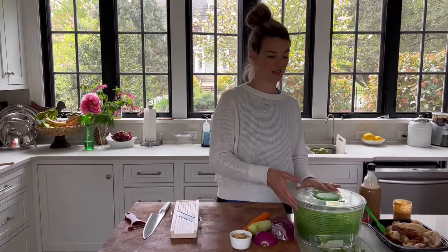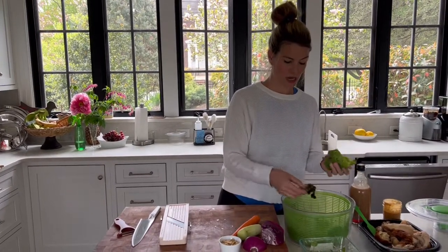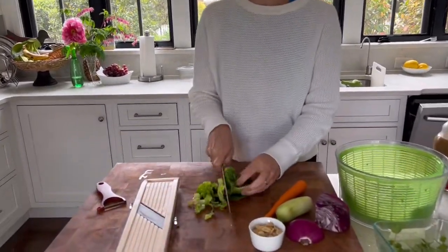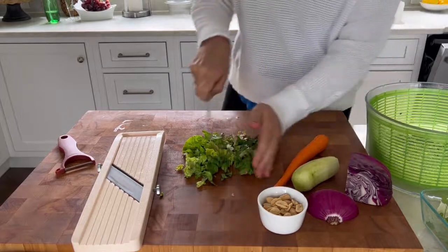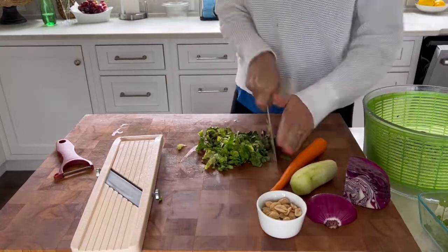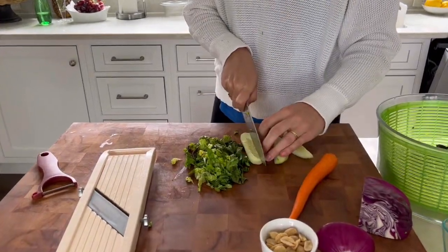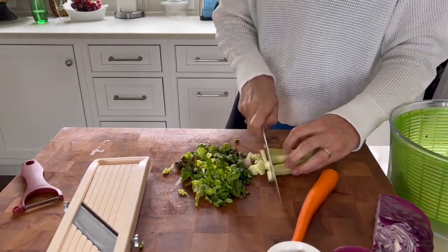Always use whatever you have—that's my mantra. You shouldn't have to run to the store to get too many things. Lettuce from my spinner, where I always have washed lettuce ready to go. I'm going to thinly slice it for this dish so that it's similar in size to the noodles. This is also great with kale or any leafy green. I have a cucumber that I've already peeled that I'm going to dice up. Cucumber and peanut sauce go together like peas and carrots—no pun intended, because the carrot is next.